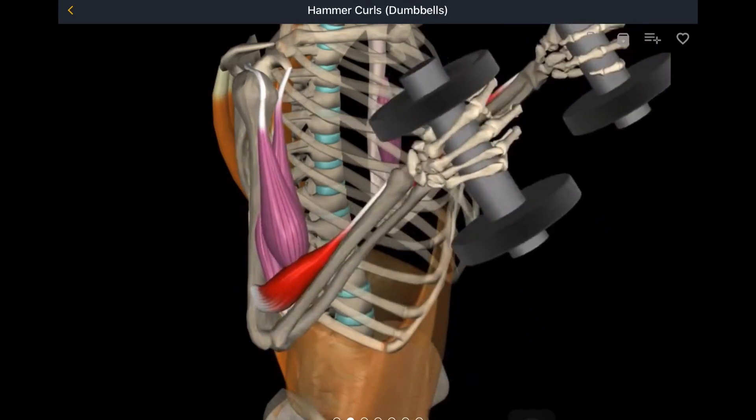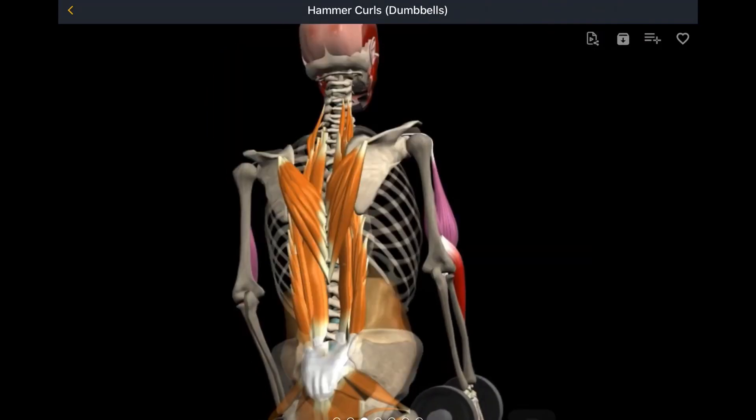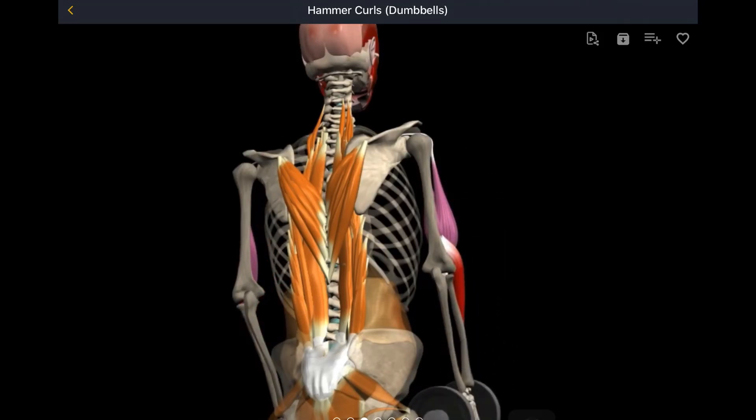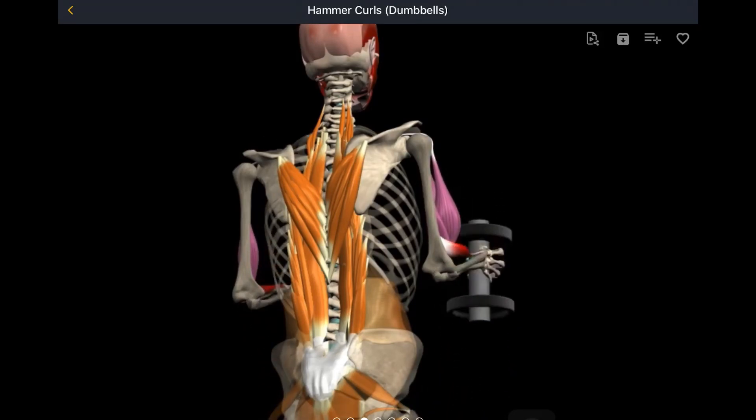In this position of supination, the biceps brachii are the rear view of the stabilizing muscles. The lower trapezius stabilizes the scapula and prevents anterior tilt.